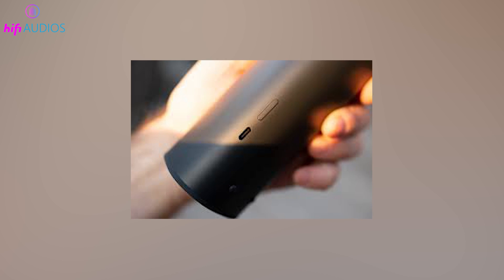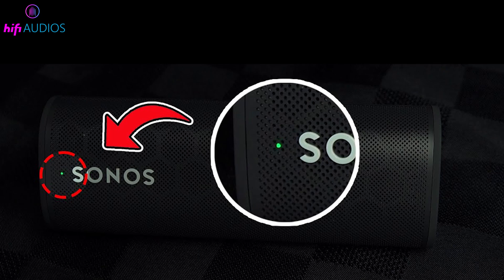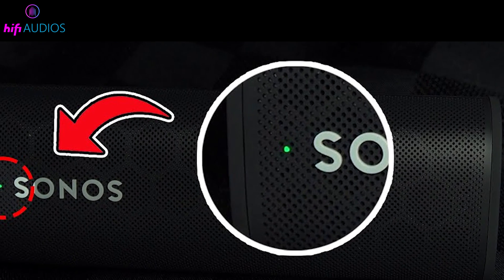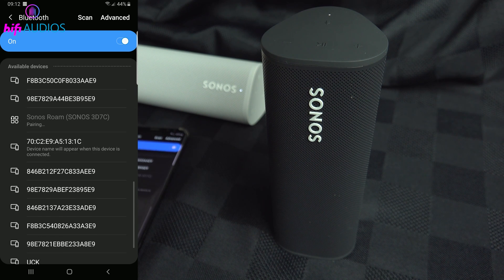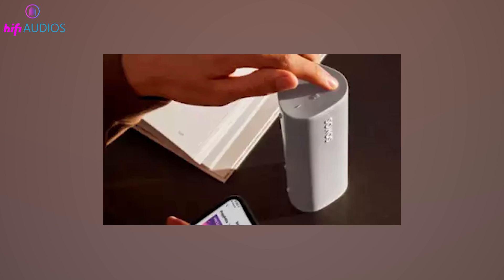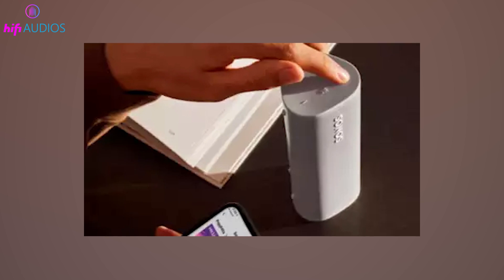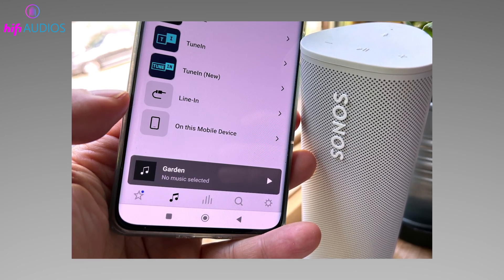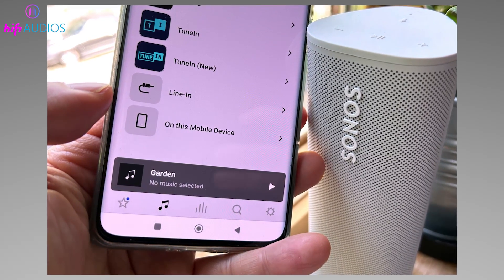Turn on your Roam by pressing the power button located at the back of the speaker. You should see a green light indicating that the device is powered on and ready for setup. With your Roam powered on, it's time to activate the Bluetooth pairing mode. Simply press and hold the power button for about 1-2 seconds. Watch for the LED indicator to start flashing blue — this signals that your Roam is now in pairing mode and ready to connect with your device.